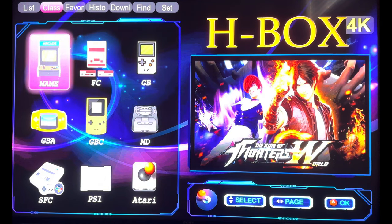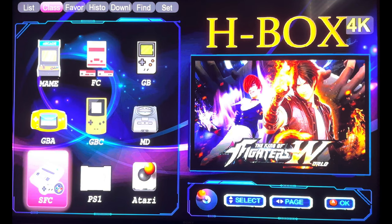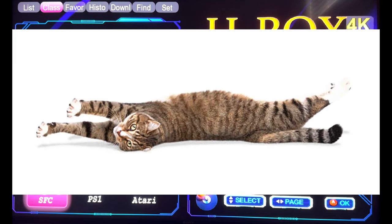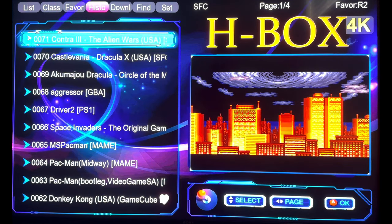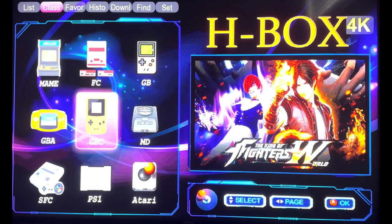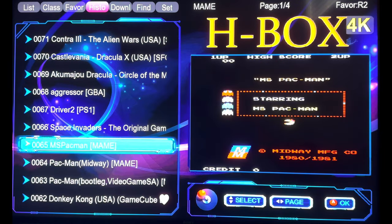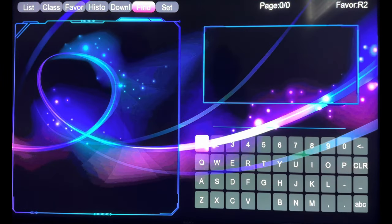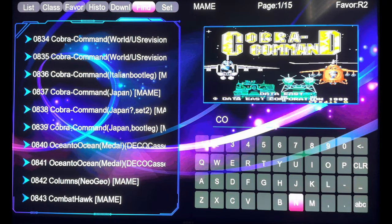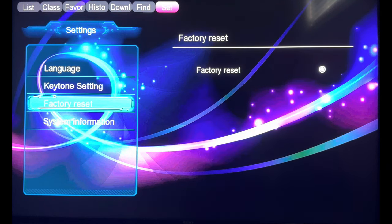Here are the different emulators this device is capable of running: Game Boy, Famicom, MAME arcade, Game Boy Advance, Game Boy Color, Mega Drive, Atari, PS1, and Super Famicom — so much for 40 simulators, that was a stretch. You can also run music and videos. You can assign favorites, view history of played games, access downloads, search for games by name, and adjust settings including language and factory reset.